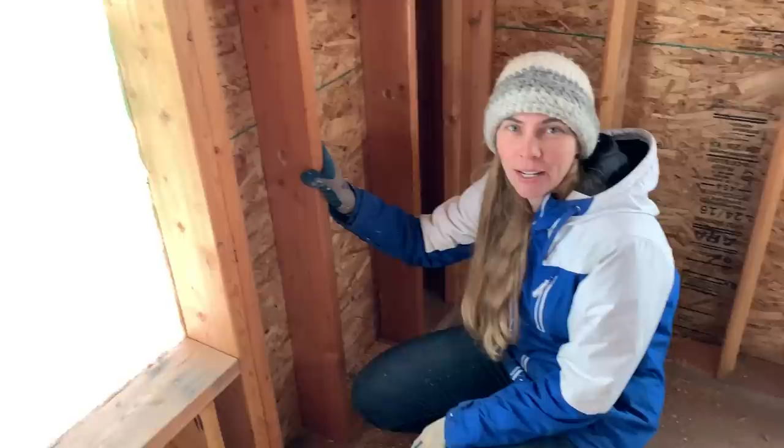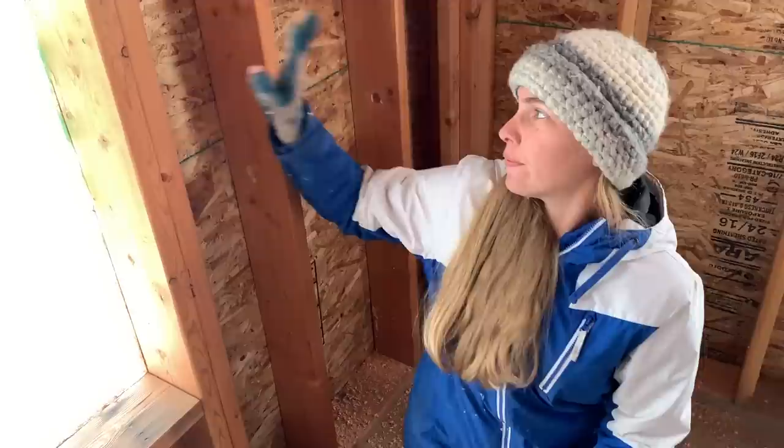We finally have the plumbing ready to be inspected. Good morning guys, welcome back to the off-grid cabin build vlog here on our homestead in Idaho. Jules is drilling away — right now Seth and I are working on drilling holes for the electrical wires to go in.